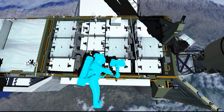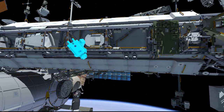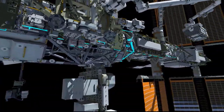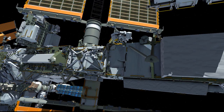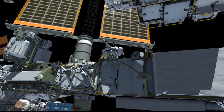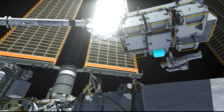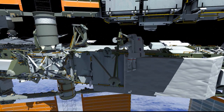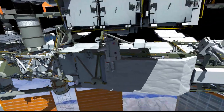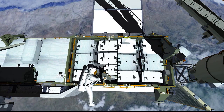EV2 moves the portable foot restraint at the worksite. EV1 proceeds to the exposed pallet and stows her tool bag. EV1 verifies her portable foot restraint settings while EV2 sets up her tool bag.